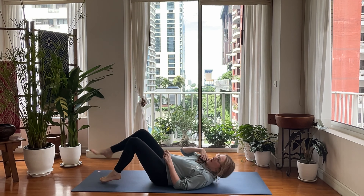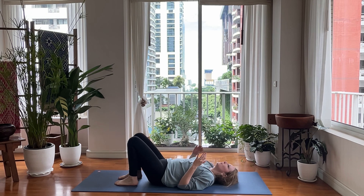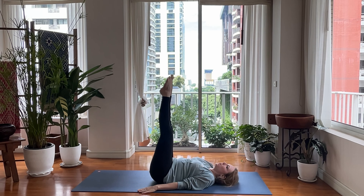Go ahead and come all the way down. Press your head into your mat. Lower your shoulders down. Go ahead and raise your feet both up. Point your toes. And then tap your heels together.